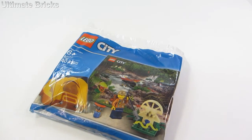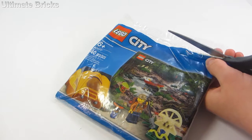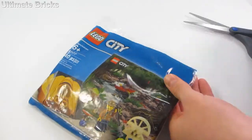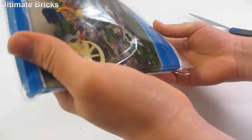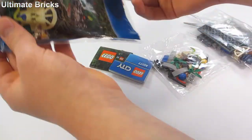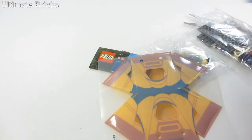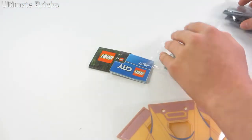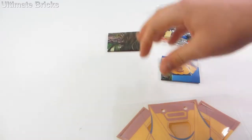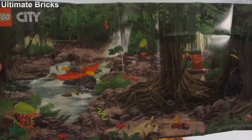Let's get into the package and see what's inside. Just open it up with some scissors. It's one of these newer style poly bags that are a lot softer plastic, and on the inside there are just regular bags like you'd expect from any set. The bag contains two bags of pieces, the instruction manual, the poster, and the tent plastic piece.